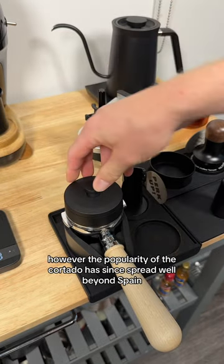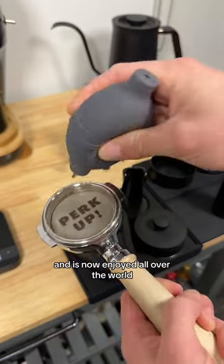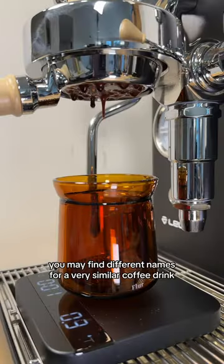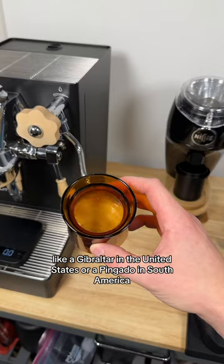However, the popularity of the cortado has since spread well beyond Spain, and it is now enjoyed all over the world. In different regions, you may find different names for a very similar coffee drink, like a Gibraltar in the United States or a Pingadu in South America.